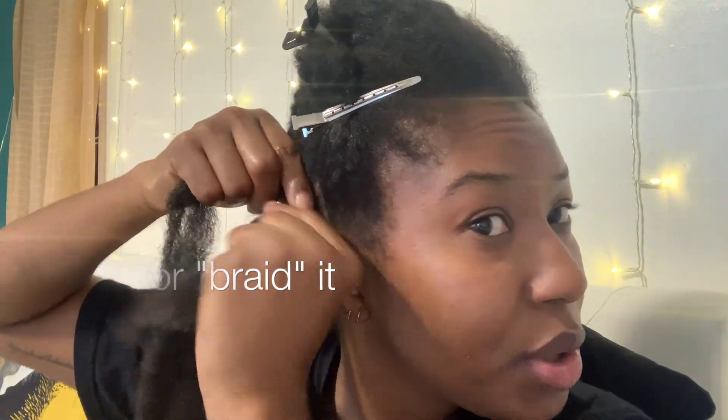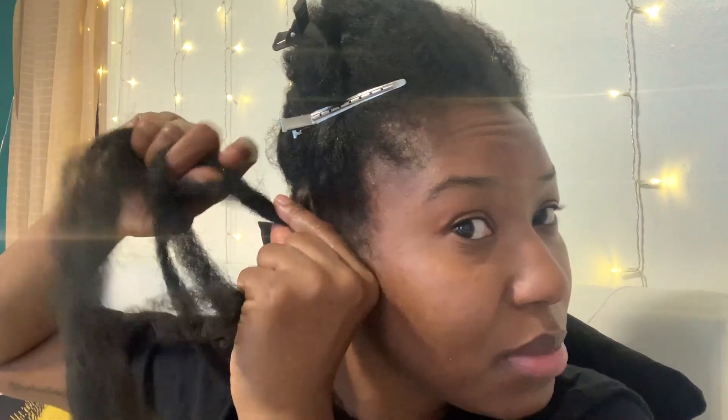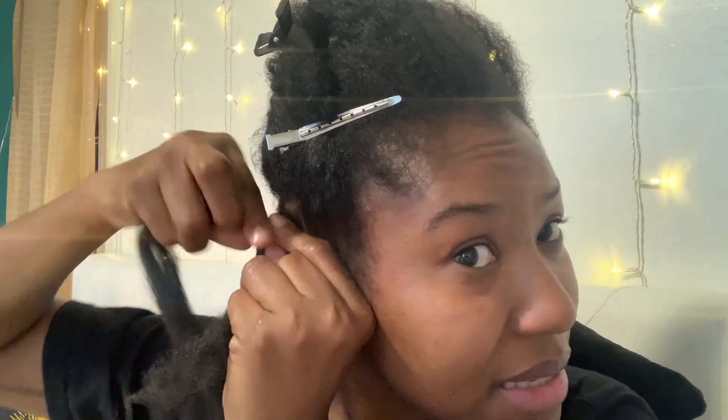I plait the hair into my own hair at the root. I'm doing Marley twists but what I do for the roots to make it easy is to just plait it in first.